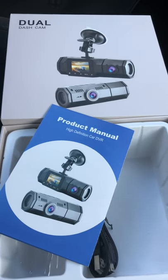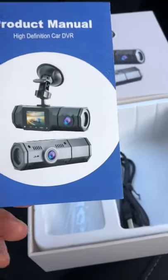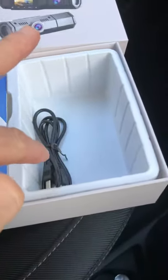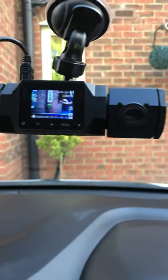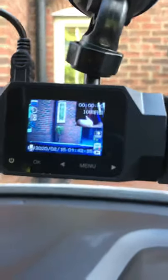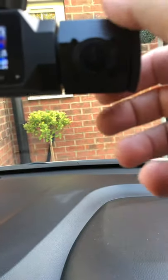So you've got here a dual dash cam — comes in black or silver. I've got the black unit. That's a charge cable for indoors, for your computer or to transfer data. It doesn't come with a memory card. This is the actual dash cam, and what's different is this camera here, which is actually facing inside the car.